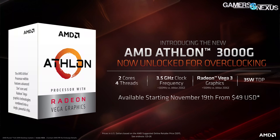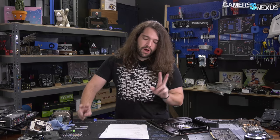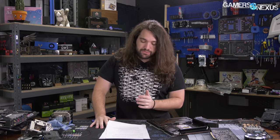The Athlon 3000G specs so far: two cores, four threads, 3.5 GHz flat frequency — no boost mentioned — which is 300 MHz higher than the 200GE, and you can overclock it. It includes Vega 3 graphics on the chip, running 100 MHz higher than the 200GE's integrated graphics. 35W TDP, though we don't know T-case, T-ambient, or thermal resistance, so that figure has limited meaning.